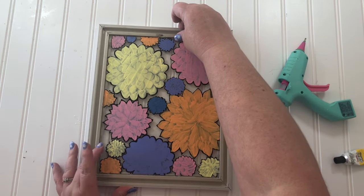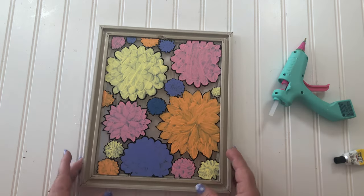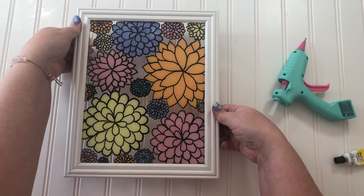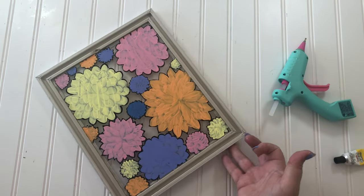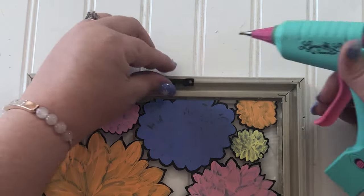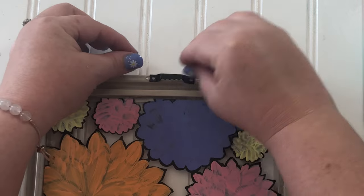I purposefully waited till the very end to flip it over for the big reveal. I am so in love with how this looks and all the possibilities — loving, loving, loving it! The last step is to reattach a hanger onto the back, and I just hot glued one in place.